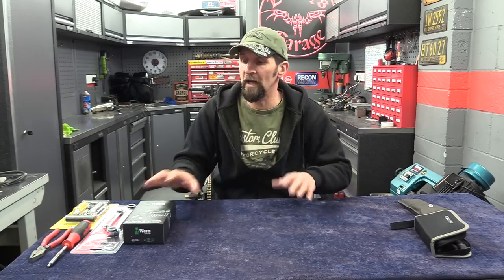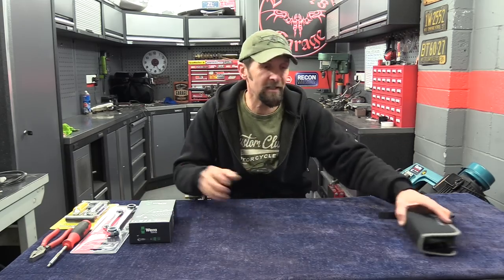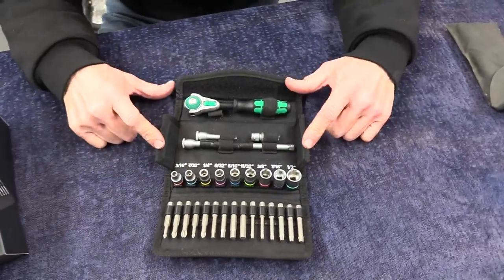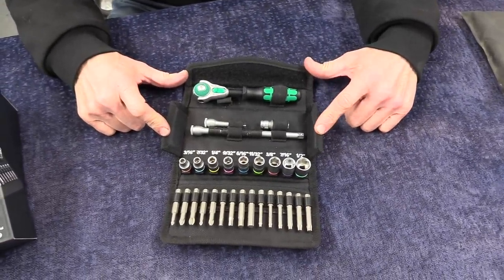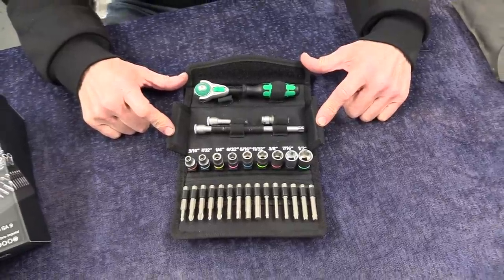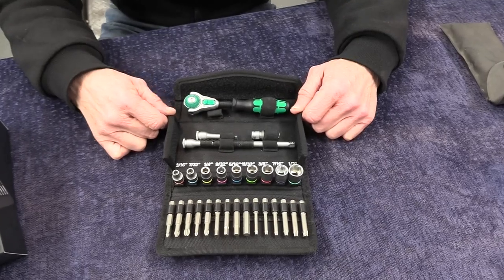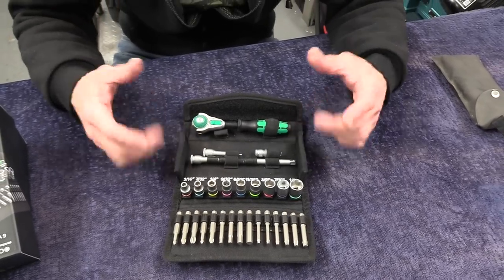If you've got a Harley you'll know all about T27 — it's on just about everything: engine cases, clutch cover, everything. So one of those really wasn't cutting it for the Harley. I wanted something better quality, more fitting for a bike I've worked hard to own. I don't want a cheap toolkit under the seat that's not going to get me home anyway. So after a look online I came up with something that I think is a great answer — basically the same concept but what you might call Rolex quality. Let me show you.